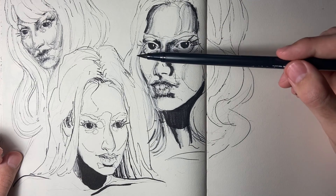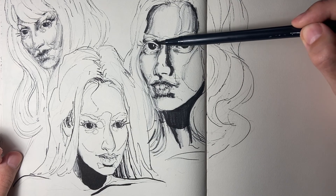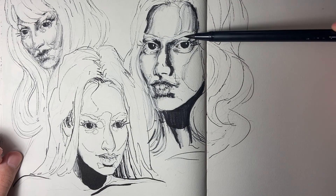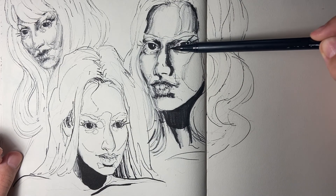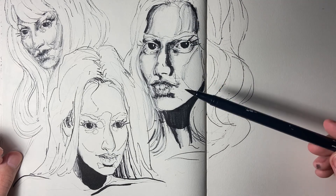A little shading right here — shading on the eyelid. All right, we're done.